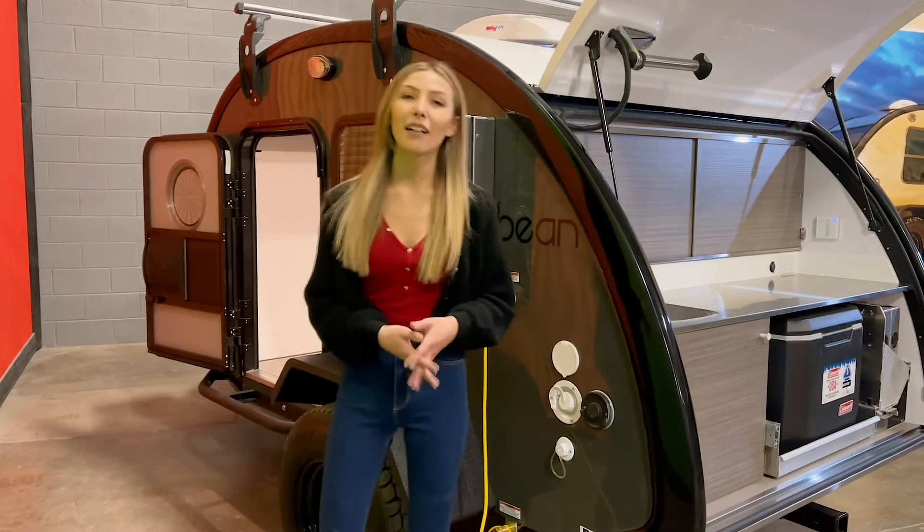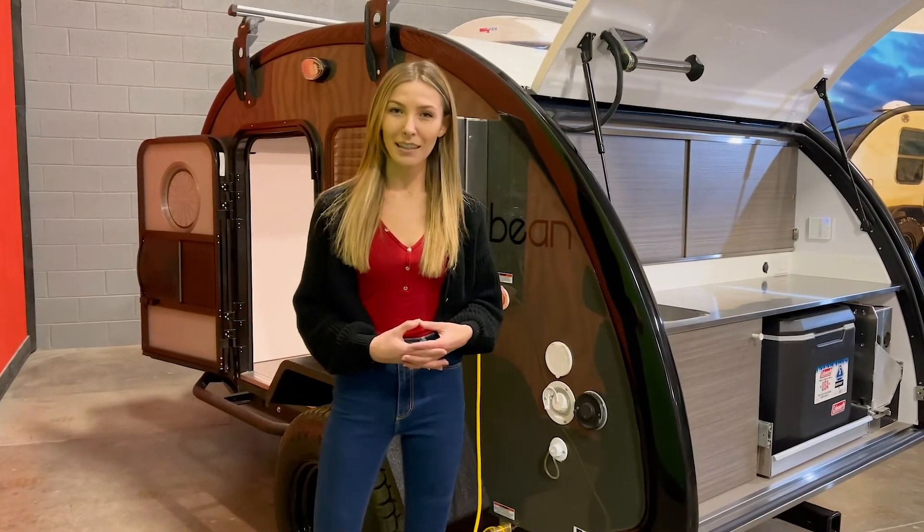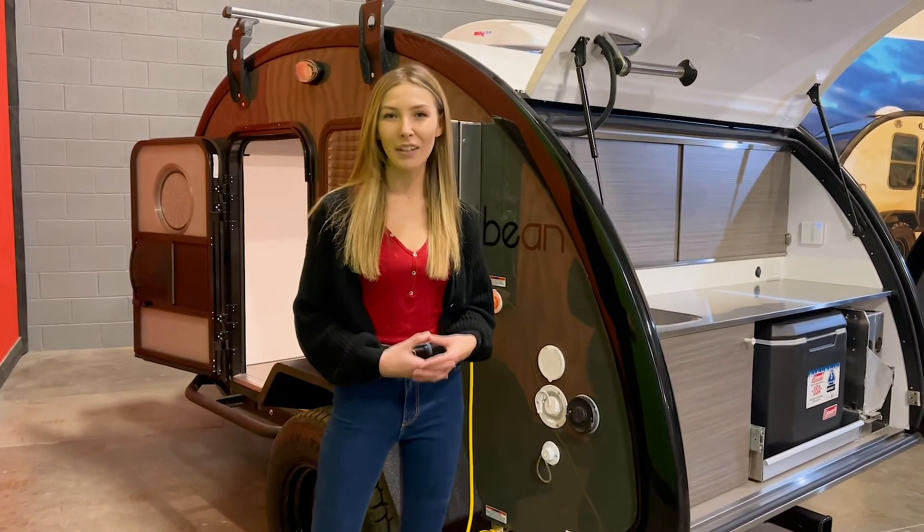But that's all I have for you today on portable batteries. I'm McKinley with Bean Trailer — thank you for watching.